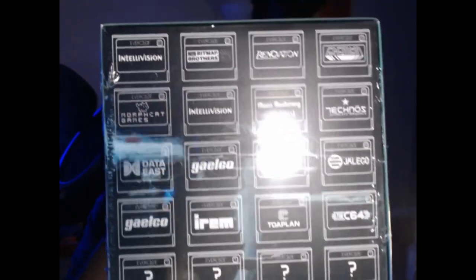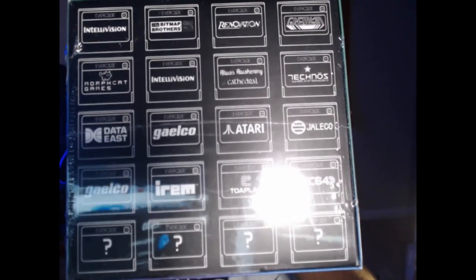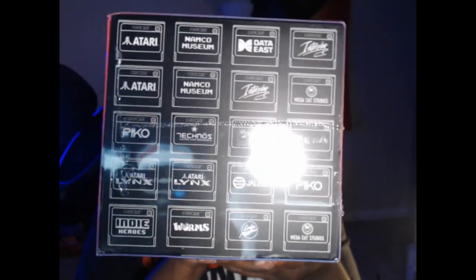If you look at the sides you can see all the different game publishers on here — you've got Intellivision, Bitmap Brothers, Renovation, Gremlin, Technos, Isla's Awakening, and Cathedral, which are two independent games they put on here. And of course there are more companies and game collections listed. Like I said, you really gotta like these boxes.